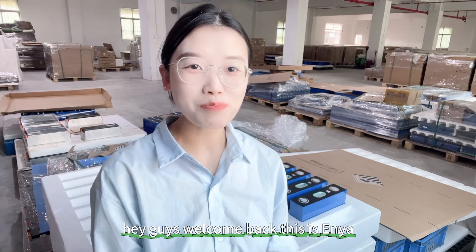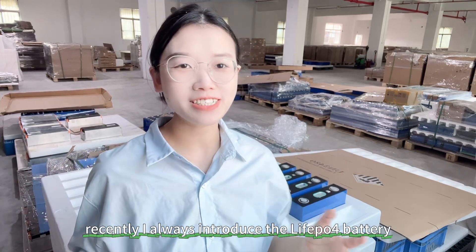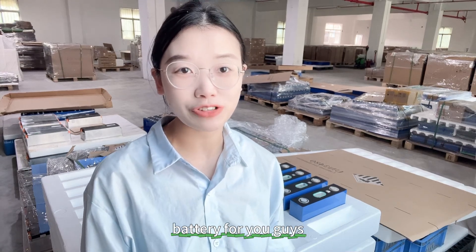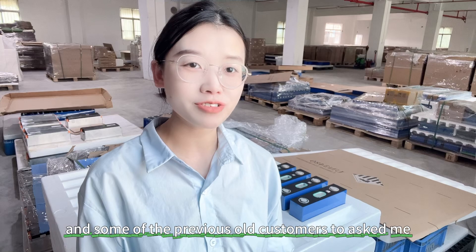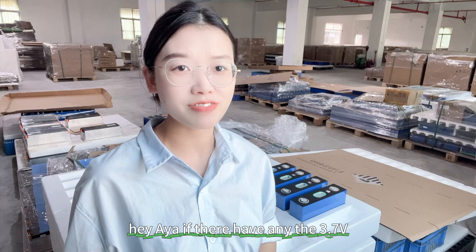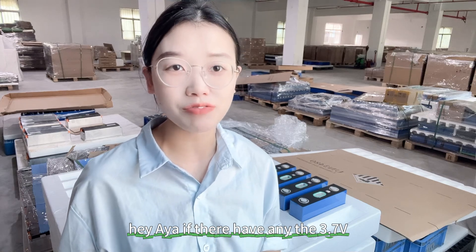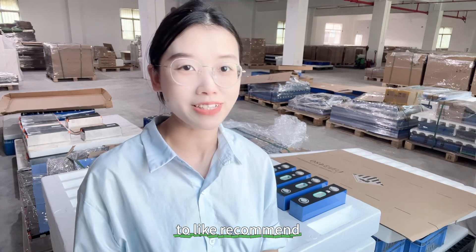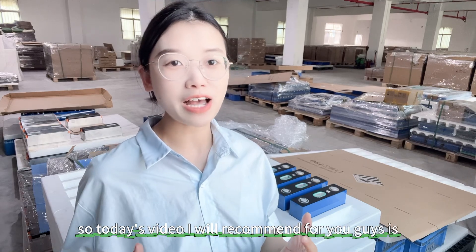Hey guys, welcome back, this is Anya. Today I want to introduce the Li-NMC fast-phase battery for you guys. Some previous customers have asked me: 'Anya, do you have any 3.75V Li-NMC battery to recommend?' So today's video I will recommend one for you guys.